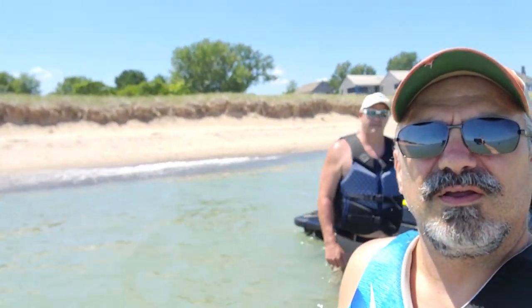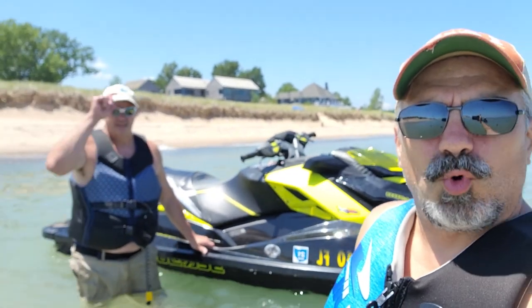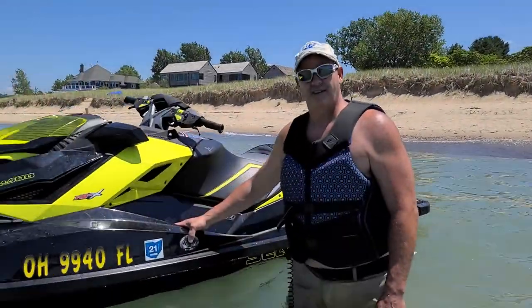What's happening everybody? Mike and Dwayne here out at Lake Michigan. We've got the Sea Dudes out. It's a beautiful day. There's Dwayne right there. We're gonna talk about the Sport Anchor — one of our newest anchors. I'm gonna flip this around. What a beautiful day out here at Lake Michigan.